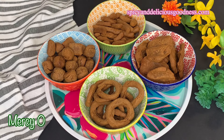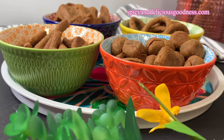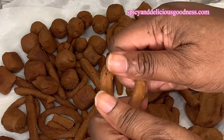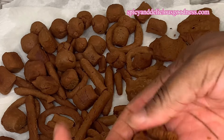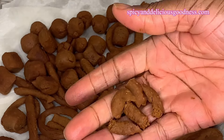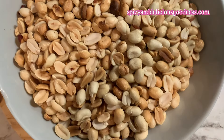Hello everyone, welcome back to my channel. If you're new to my channel, welcome. Today I'm going to show you how to make kuli kuli, which is also known as groundnut cake. Kuli kuli can be enjoyed as a snack or used in making a dry rub popularly known as yaji suya spice.